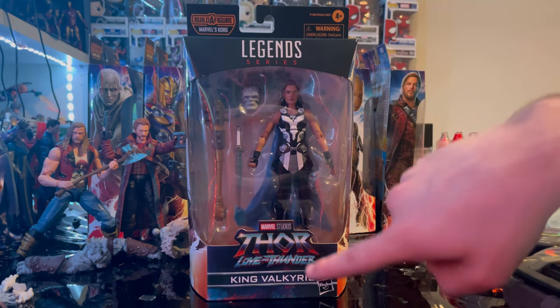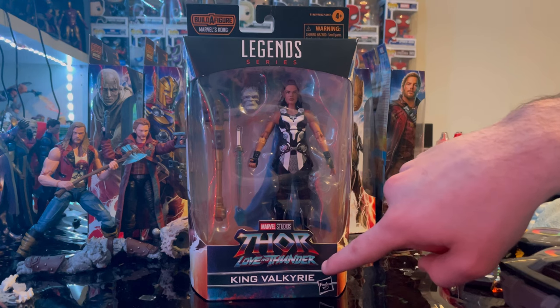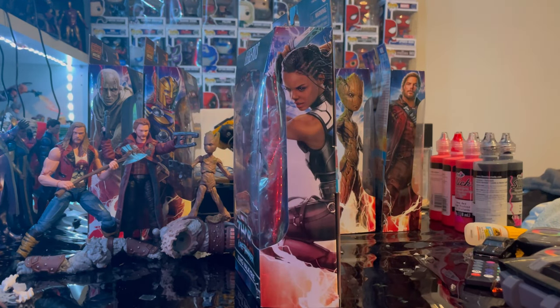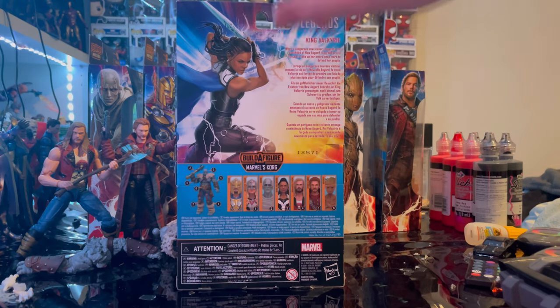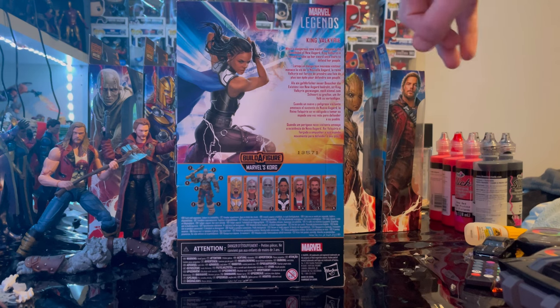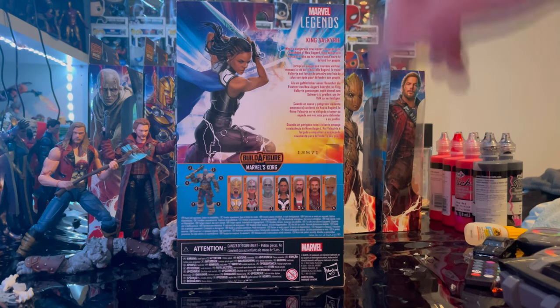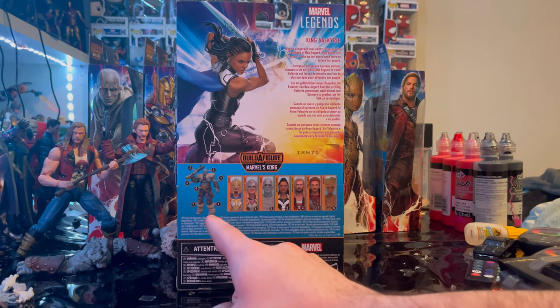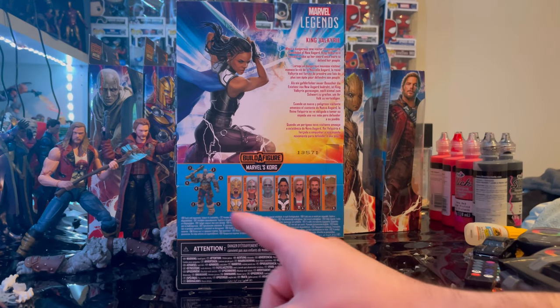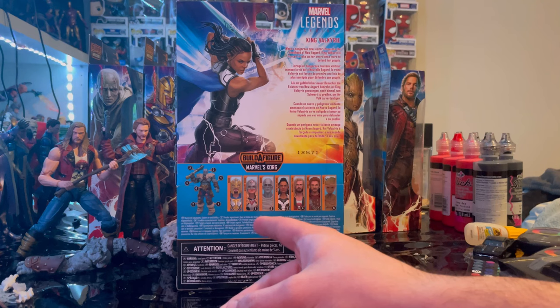We get the Marvel Legends logo on the top, the Thor: Love and Thunder logo on the bottom, and King Valkyrie's name on the front. Here is the art of King Valkyrie, and here is the back with that same artwork — you can pause to read the description. The Marvel Legends logo is in the right corner.